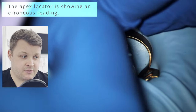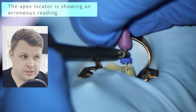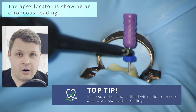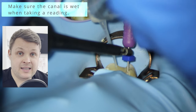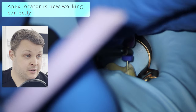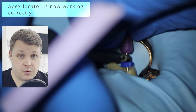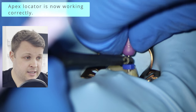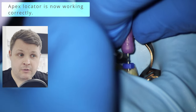The apex locator is firing off erroneously and I realized the canal space is not full of irrigant. Some apex locators like a dry canal — in my case the apex locator likes a wet canal. All I have to do is fill the canal with my irrigant tip and straight away the apex locator is working nicely. Using careful watch-winding motion with the hand file, I feel for that zero reading. I like to push the size 10K file through the apex and then back it up rather than getting exactly to zero — I feel I get more accurate results that way.